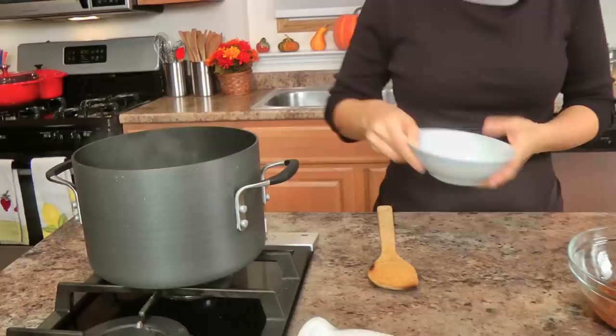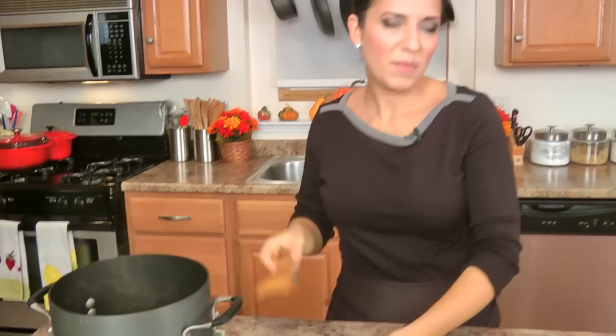Bring a large pot of water to a boil with some salt and add in some rigatoni. You can use rigatoni, penne, pappardelle would be great for this, tagliatelle — I'm using rigatoni — whatever you'd like is perfect.